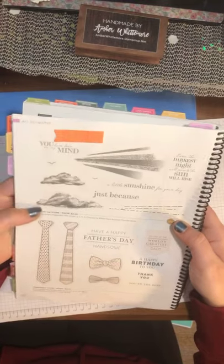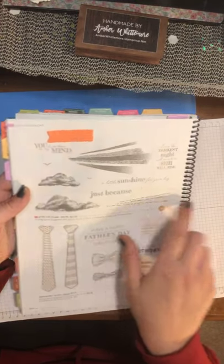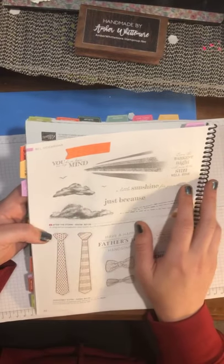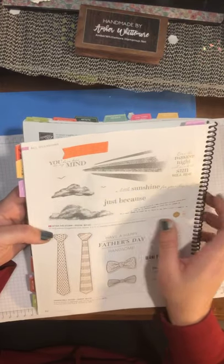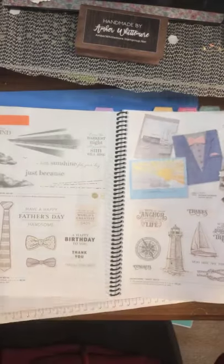This is actually a Million Dollar Sales Achieving stamp set called After the Storm. I watched her actual story about this stamp set and it is really gorgeous — it's on my want list. You can do so many cool things with it. And then we have our returning favorites.